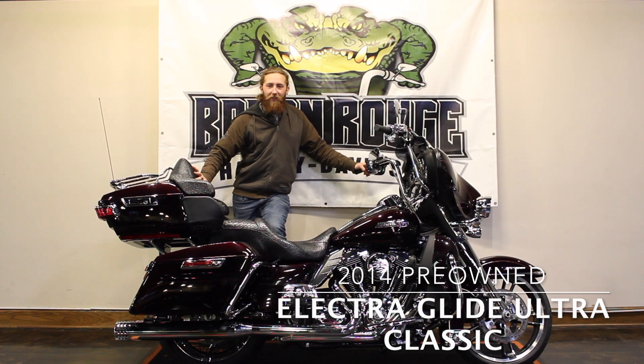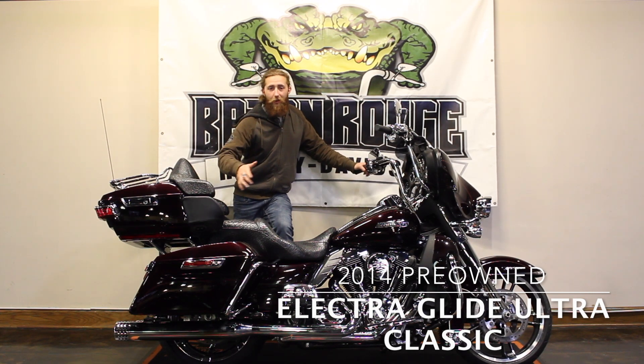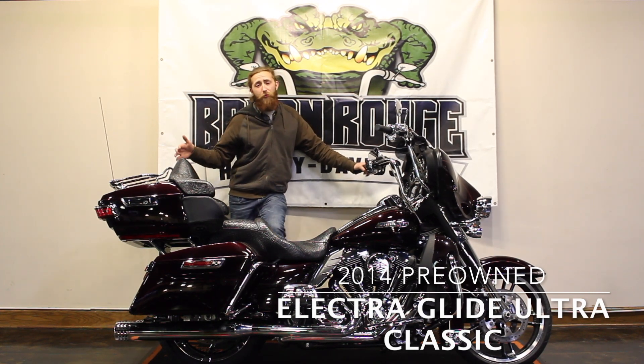Hey guys, this is Beau over at Baton Rouge Harley. Today we have the 2014 Ultra Classic — totally custom from front to back.